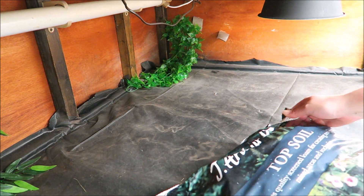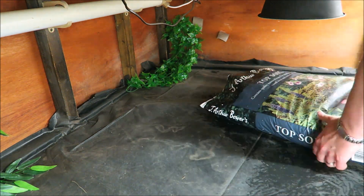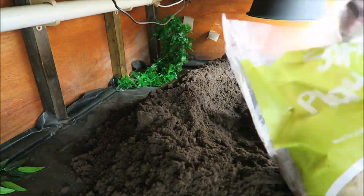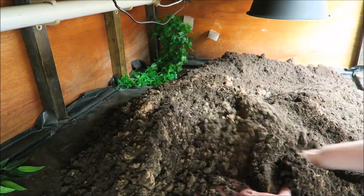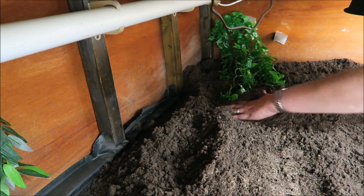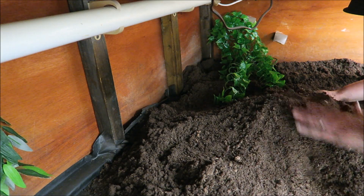Now we're ready to add the substrate. Once I've mixed it together, I'll be covering the whole enclosure with about two inches of substrate. Here I'm also adding in some slopes, or different gradients, to keep their legs nice and strong when they walk up and down them.